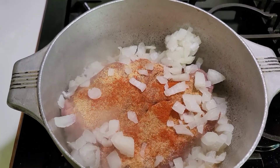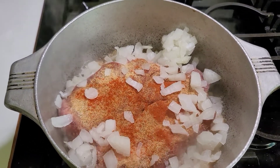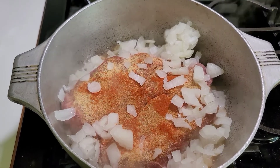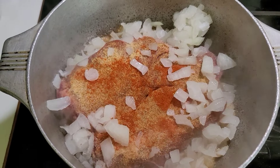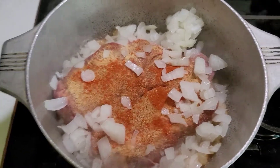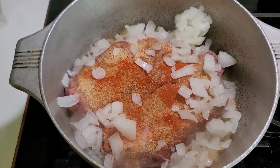I saw a video that showed that you can cook your roast in an electric rice cooker. I have one and I don't make rice in the electric rice cooker — I just do it in the microwave, you know, I just do.